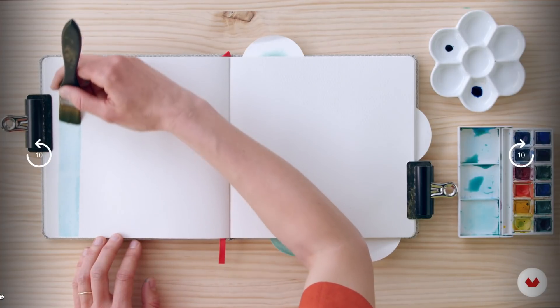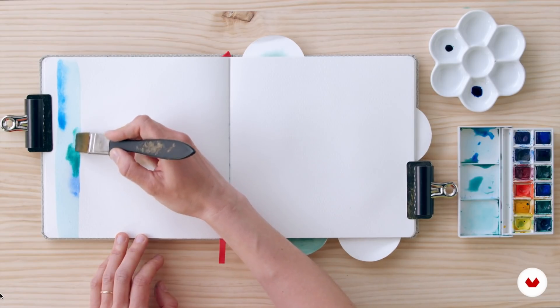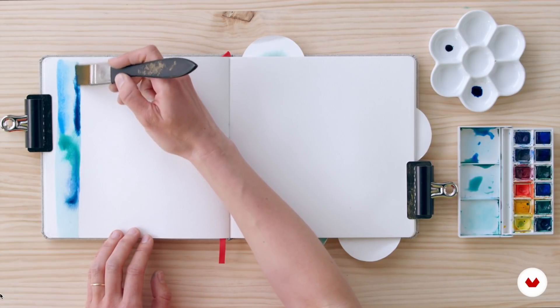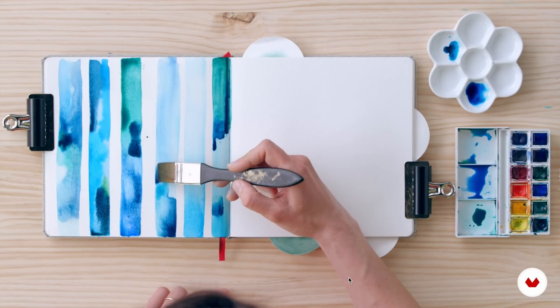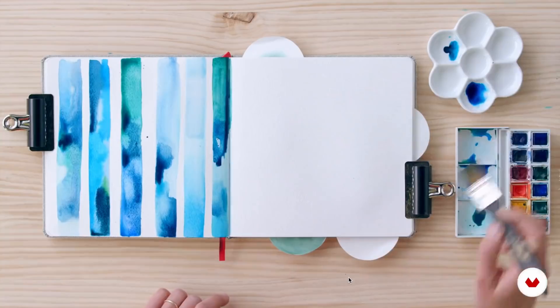Her exercise that she shows in this class — and she shows loads obviously — is experimenting with wet-in-wet, but not in a traditional way. As you can see on the screen, she makes strips across her sketchbook page and then uses different sets of colours wet-in-wet to see how they interact and what effects they make. She recommends starting with harmonious colours — three or four colours close to each other on the colour wheel — then trying discordant colours that really don't look like they go together, to see what happens. This is a really fun exercise that gets you into that zone of being creative and playing and not being scared of your watercolour paints.